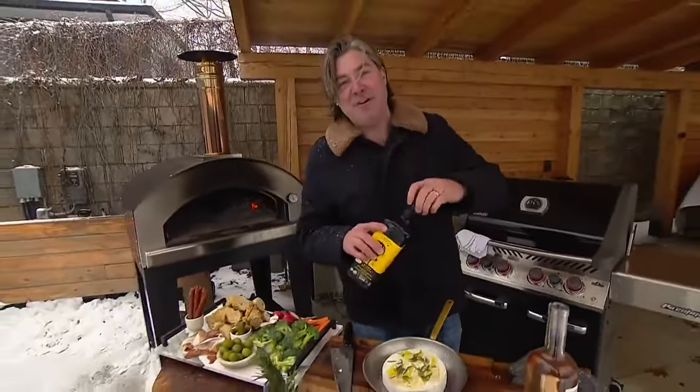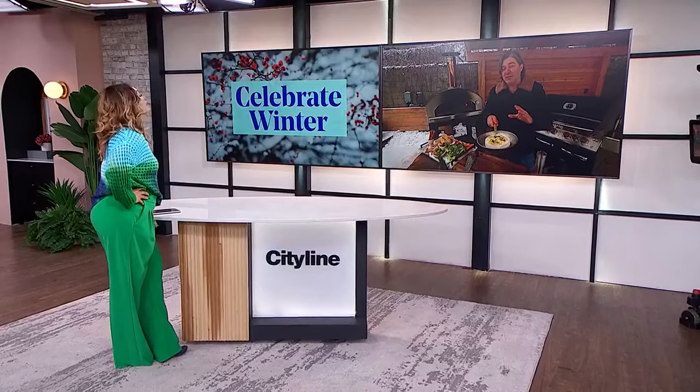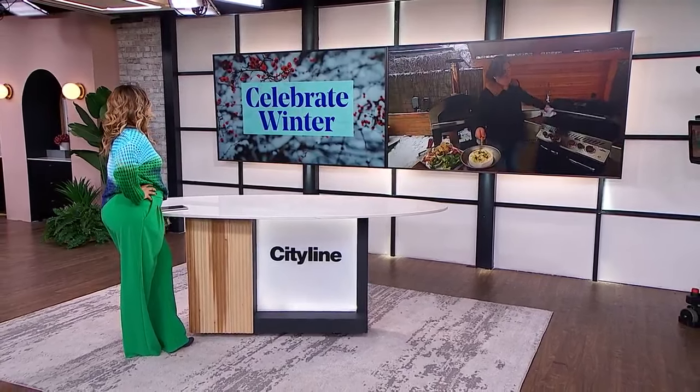I'm happy to tell everyone it's not off — it's very tasty. What you're going to do is roast this in the oven for 30 minutes at 300 degrees. What do you think the result's going to be, Tracy?